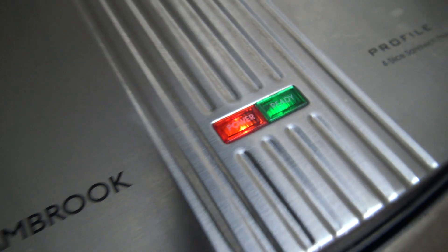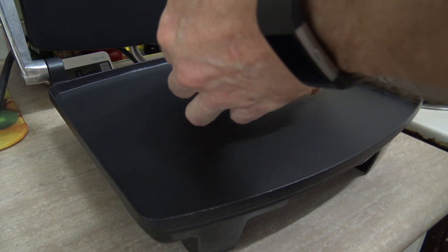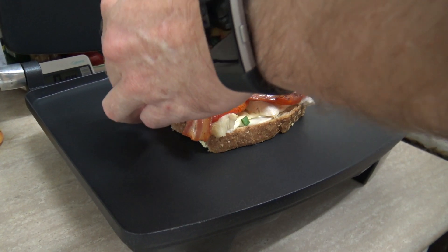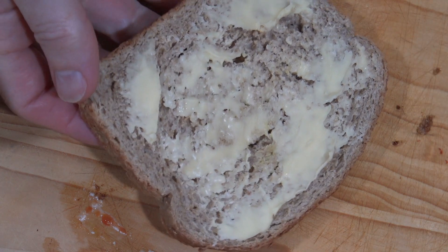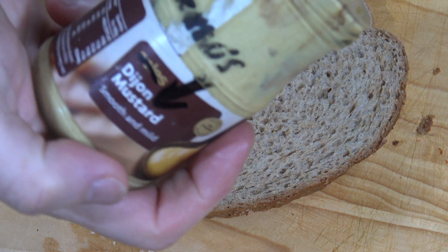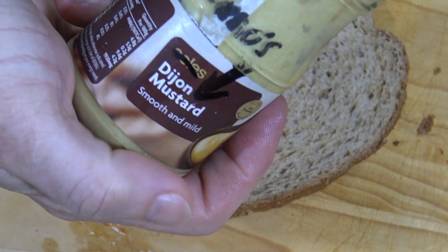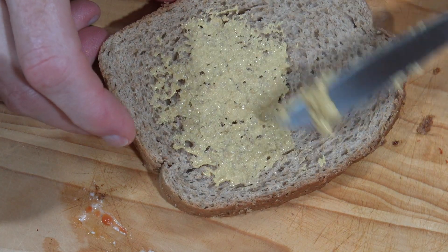The green light's telling me it's ready. Oh yes it is! So let's whack this sandwich in and cook this bad boy up. Now before this top piece of bread goes on, I'll just give it a little quick flip, and I've got some Dijon mustard here — I'll spread some of this on.